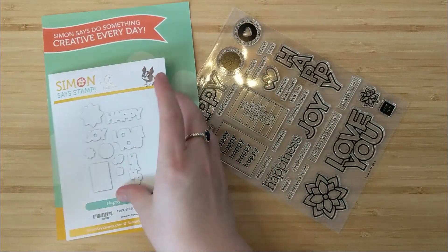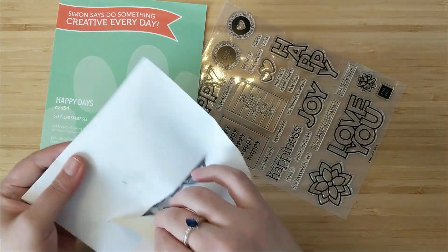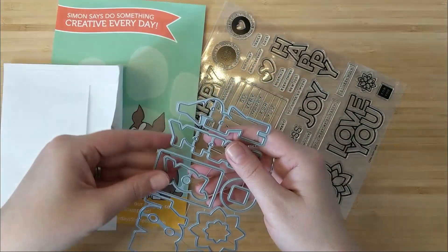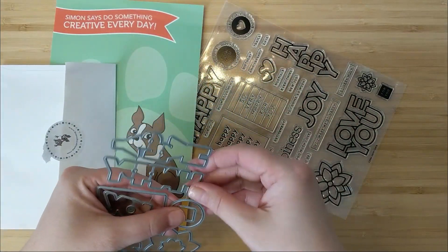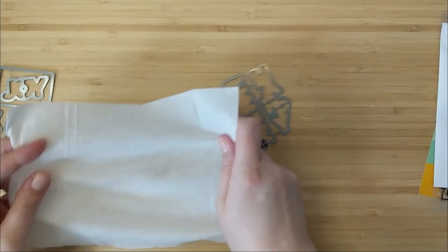In today's video I've got a fun project to share with you along with a bunch of really neat tips and tricks. I'm going to be using this Kathy Zilsky Happy Days stamp and die set. I picked this up from Simon Says Stamp a little while ago and hadn't had a chance to use it, so I thought I'd make a fun happy card.